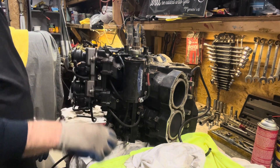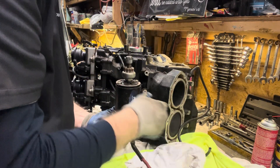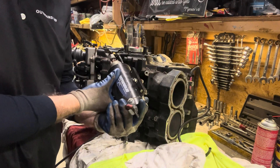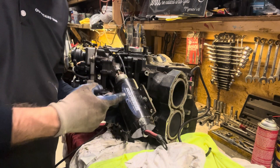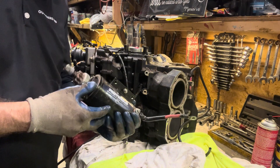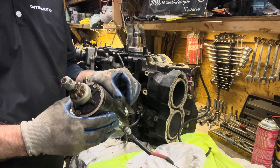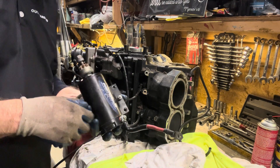Now we have access to our starter motor here. This is an aftermarket starter motor — Prototorque. Give me your opinion — what do you guys think of the Prototorque? I've used them before and had decent success with them. As you can see, we have our ground bolt in here — this is what we connect to. We're going to make sure that's tight so we have a good ground when we tie everything back in.